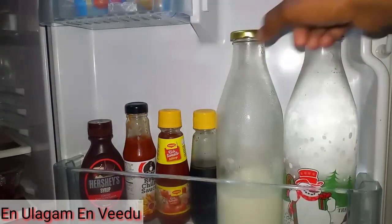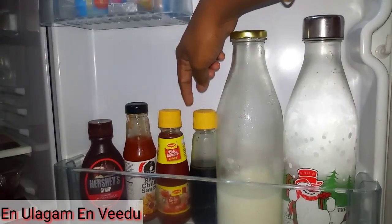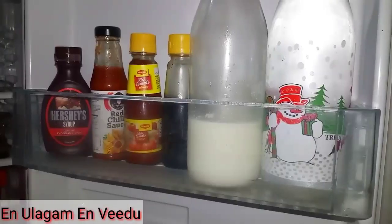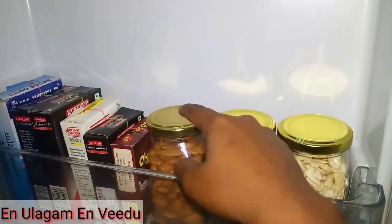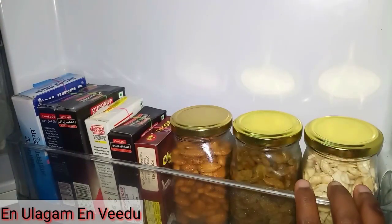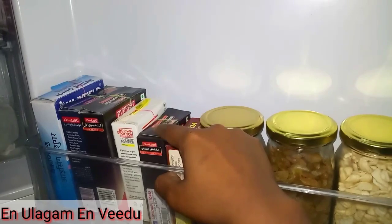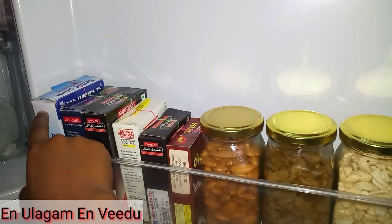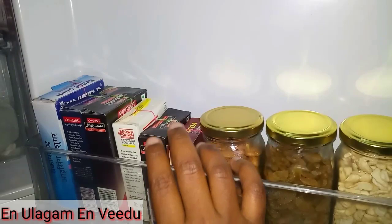In the first large door tray, there is Soya Sauce, Tomato Ketchup, Red Chilli Sauce, and chocolate syrup. In another container section you can see Choco Powder, White Pepper, Custard Powder, Red Chilli Powder, Tandoori Chicken Masala, and Icing Sugar stored in the fridge.